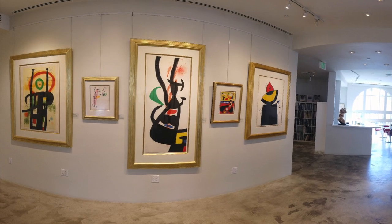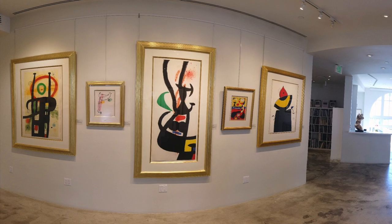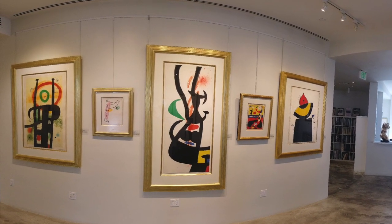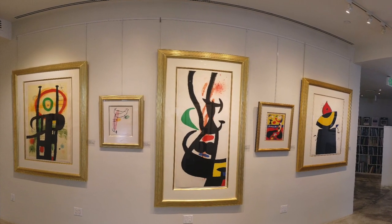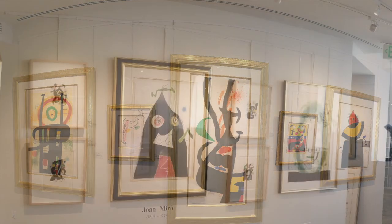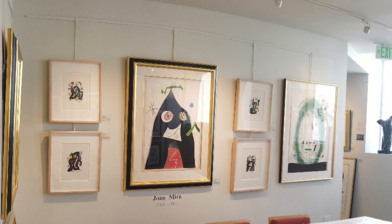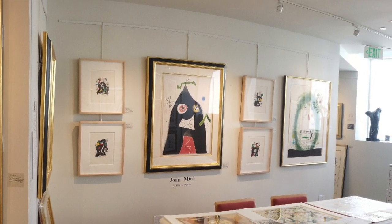Moreau's work is often described as organic surrealism, characterised by automatist techniques of suppressing conscious control over the creative process, thereby allowing the unconscious mind to hold sway and the subconscious to be unburdened by meaning or discipline. Nature frequently provided imagery for Moreau, his shapes and images originating from nature and yet functioning outside the laws of nature and reality.